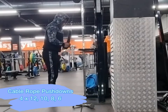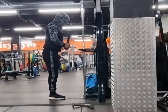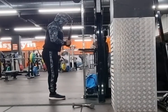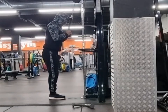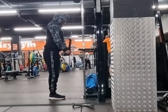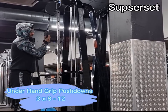Alright guys, so the first exercise today we started off with was the cable rope push downs. You can see over here guys - I've got my core engaged, shoulders are pinned back, chest is out, and my elbows are not moving about, they're in one position.